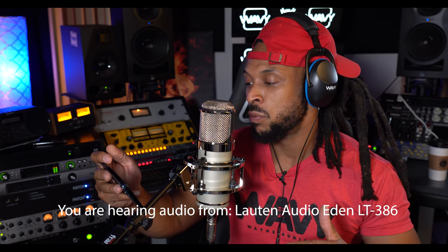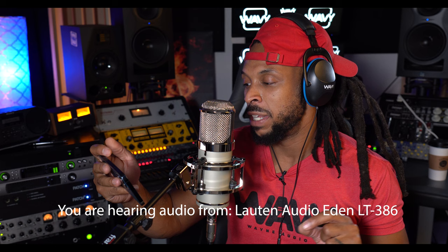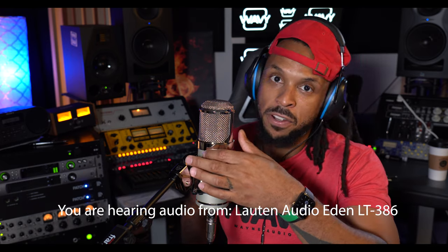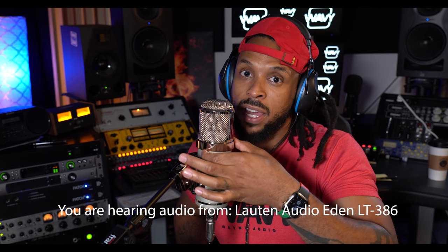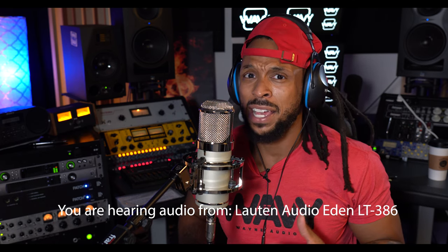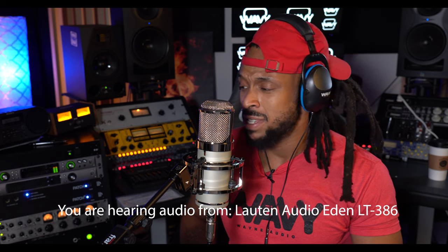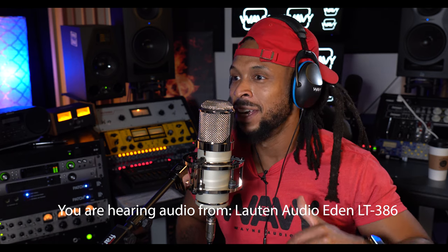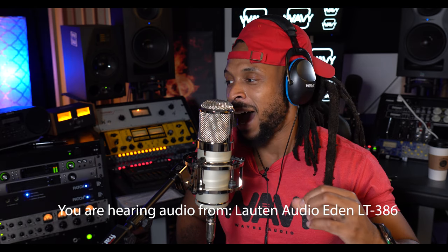Neutral offers a nice even response with good control over sibilance, moving towards a modern microphone but still wrapped in a vintage vibe. Forward opens up the microphone with a familiar air of classic microphones but also has that Lawton Audio quality. I just switched over to forward and I can really hear the difference — this sounds really good, reminds me of like a C800 style or even Manley Reference. It's a really clean, crispy sound and I like this modern sound of the forward tone.